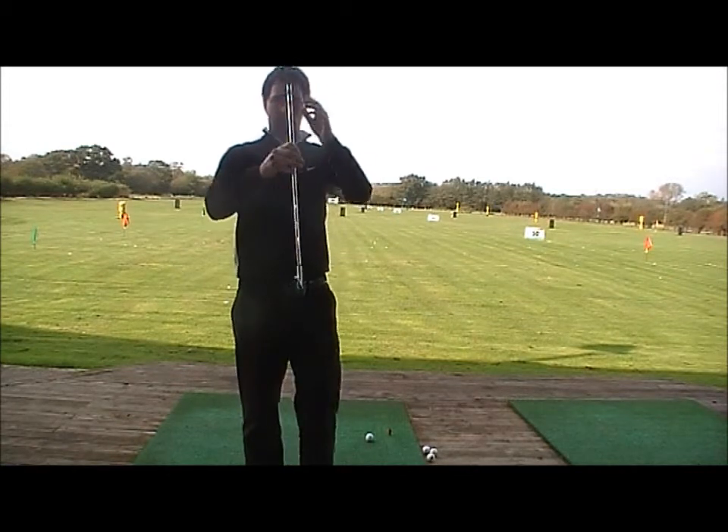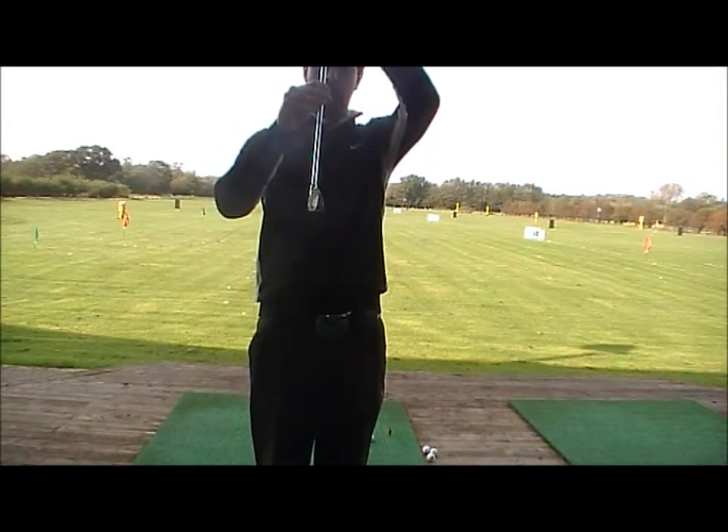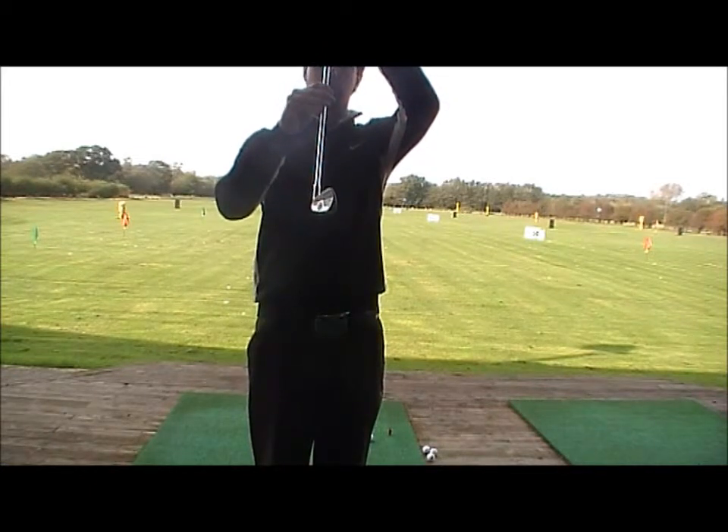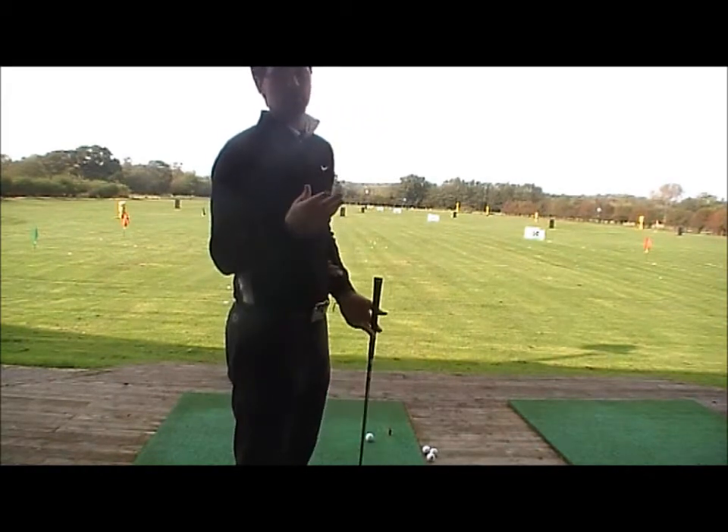So you'll toe the club in instead of it sitting square — toe the club in slightly, that little bit more, or even more if you want to hit an even bigger draw. It produces that right-to-left spin, or in left-handed case, left-to-right spin.